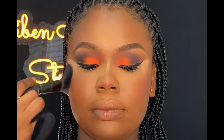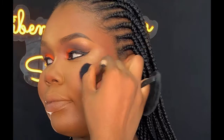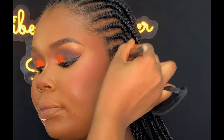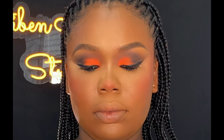Moving on to powder blush — I'm going to be using my Tara blush palette, taking this pink shade and applying it on her cheeks. Then I added an orange eyeshadow, applying it on her cheeks as well.